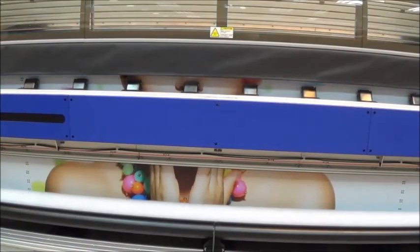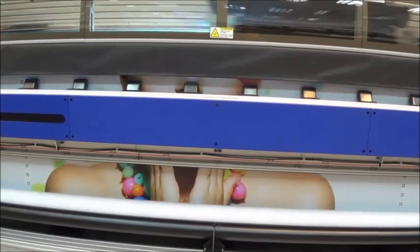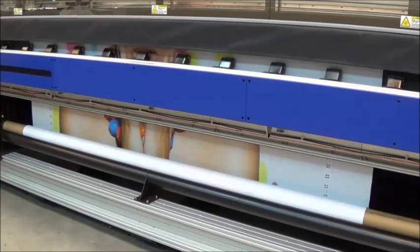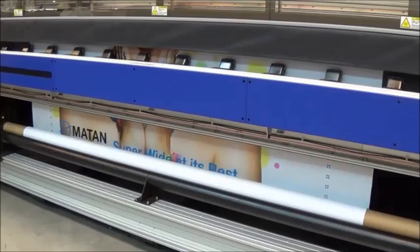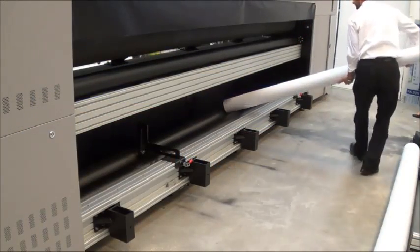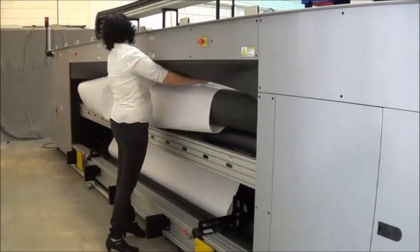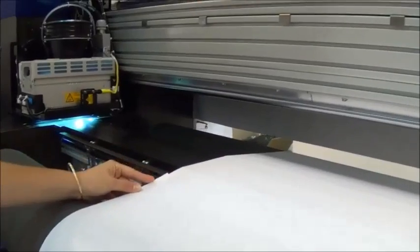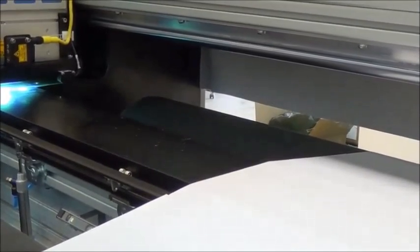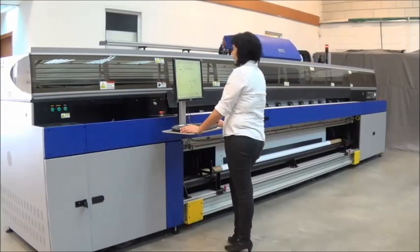When side A is completed, the media is rolled back. The roll is flipped over and reinstalled with the unprinted side facing up. The media is brought back to the start position and its location is measured again.